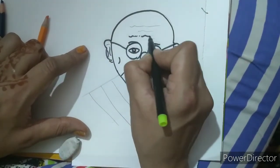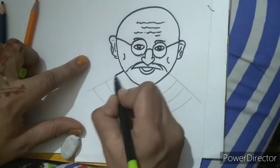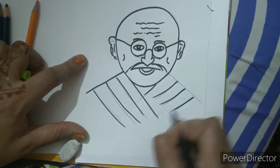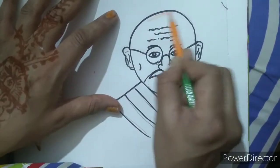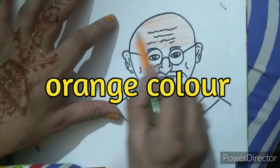This drawing anyone can draw as it is easy — kids also can draw and elders also can draw. On this occasion of Gandhi Jayanti we try to draw this drawing as it will give you satisfaction. Now we are going to color with skin color or orange color, so I am going to use the orange pencil here and move it a little in the left and right direction like this.